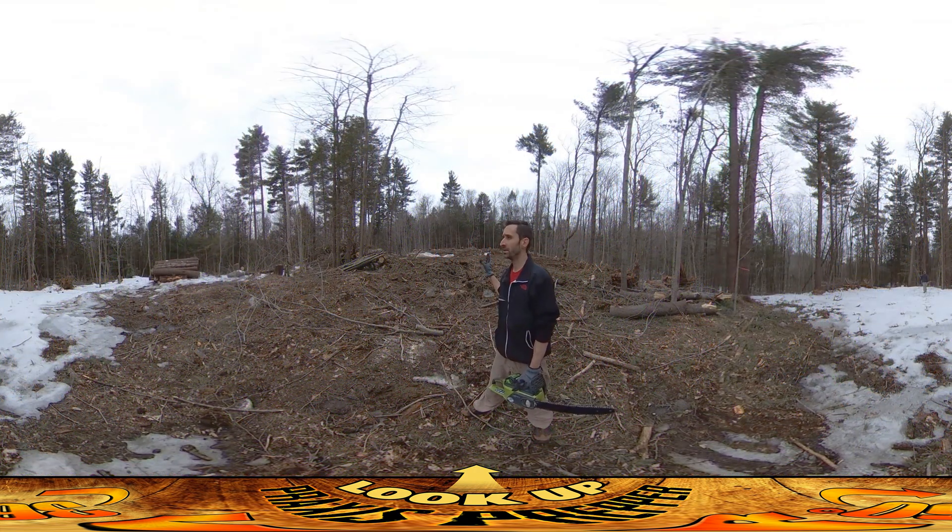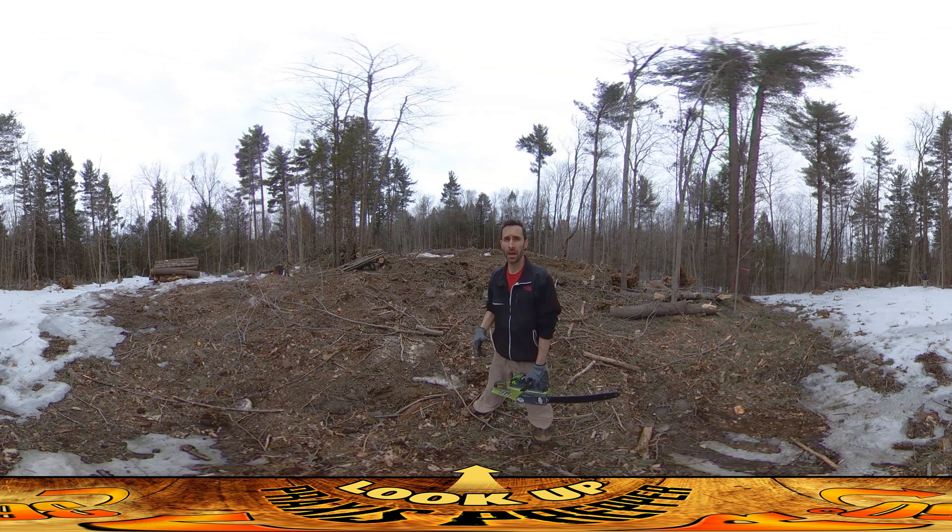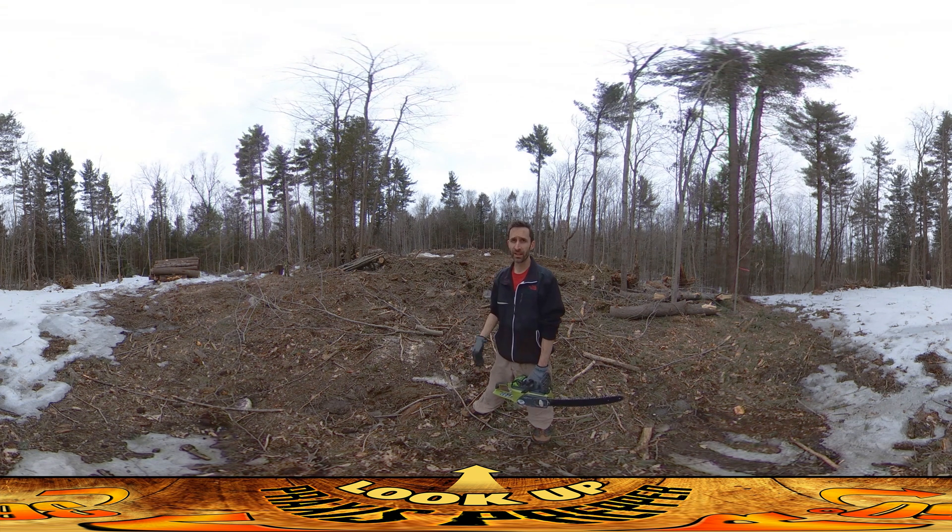Hey everybody, this is Praxis, back on site just getting it ready for having the lumber delivered. I had a meeting with the delivery person and they said it would be a good idea to have some boards — 2x4s or something — ready to receive the lumber so it's not sitting on the ground. They also said just some logs would be fine, so this pile over here I've been cutting up from trees I needed to cut down anyway — we're going to use these for sitting all of our pallets or however the lumber comes.